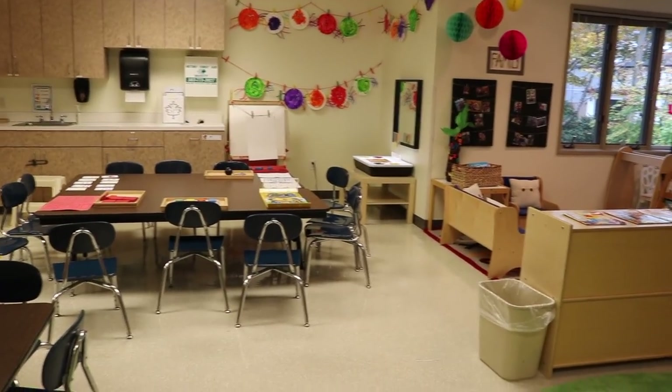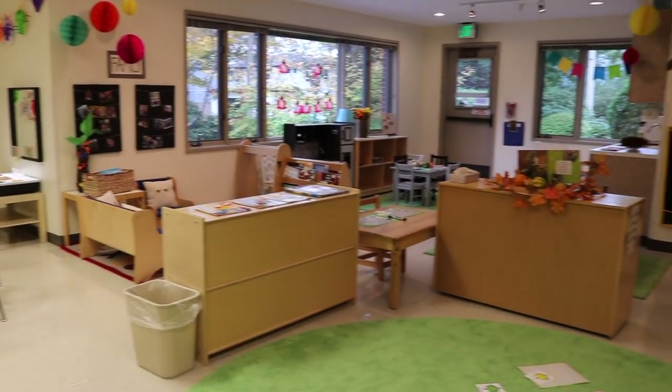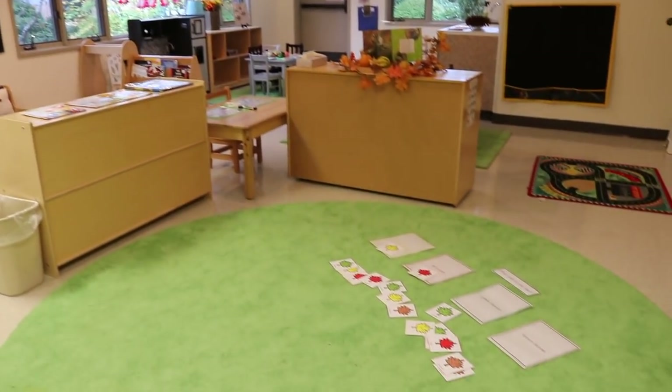So this is what we're going to be doing this week for our leaf and pine cone theme in our two and three-year-old classroom.